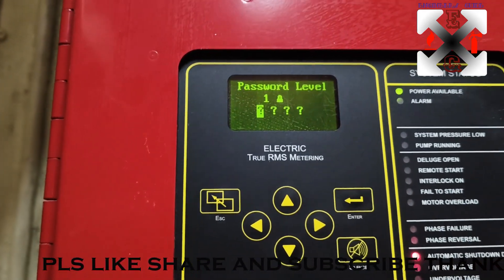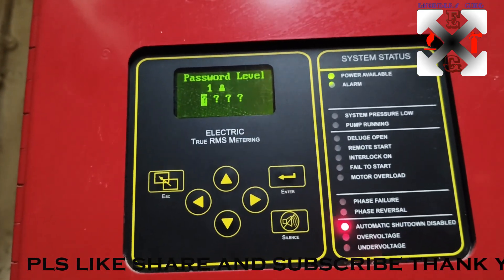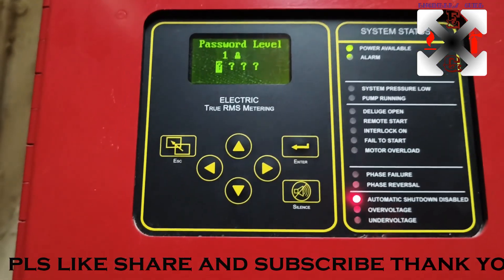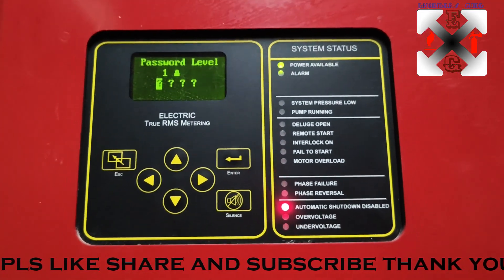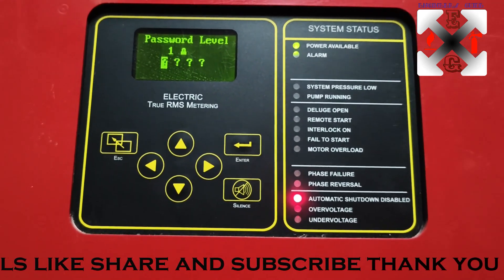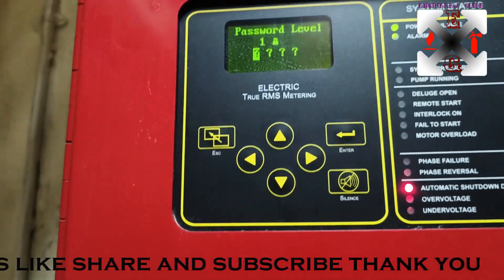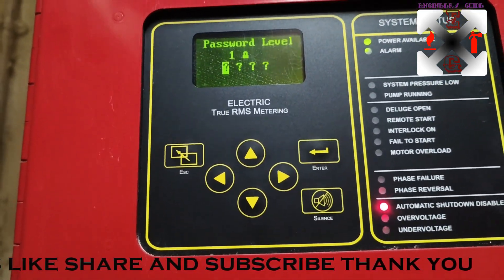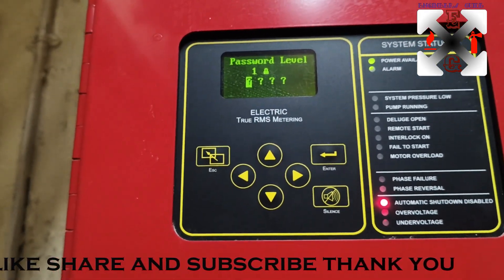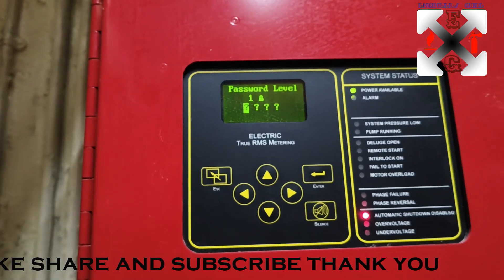You cannot go through without the password. I won't share passwords directly, but I'll give you a clue on how to get the Level 1 password if the controller is truly yours and you are an authorized person. Level 1 covers user-friendly changes like time and date. Level 2 covers calibration and pump settings, and there is also a Level 3 password.